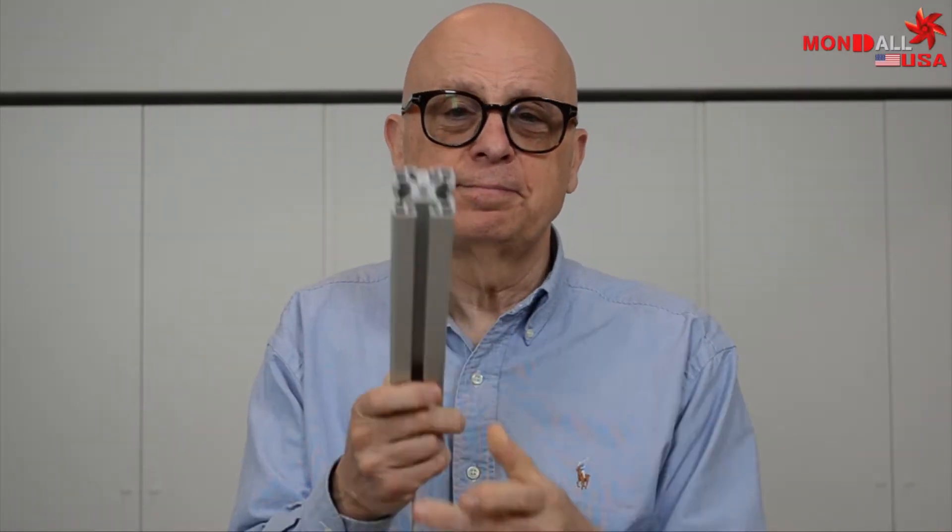Instead, if we use one of the principal characteristics of T-slot aluminum framing — the slot — and we take an LED device from Mondale USA and simply insert it into the slot like that, in a few seconds we've resolved all your lighting problems.